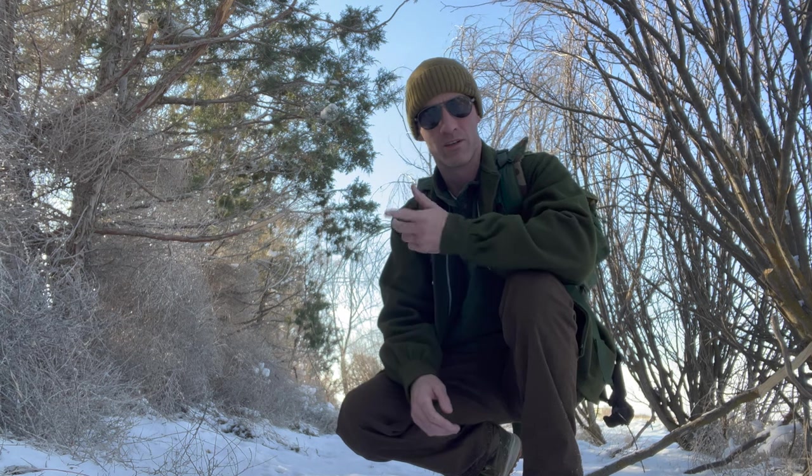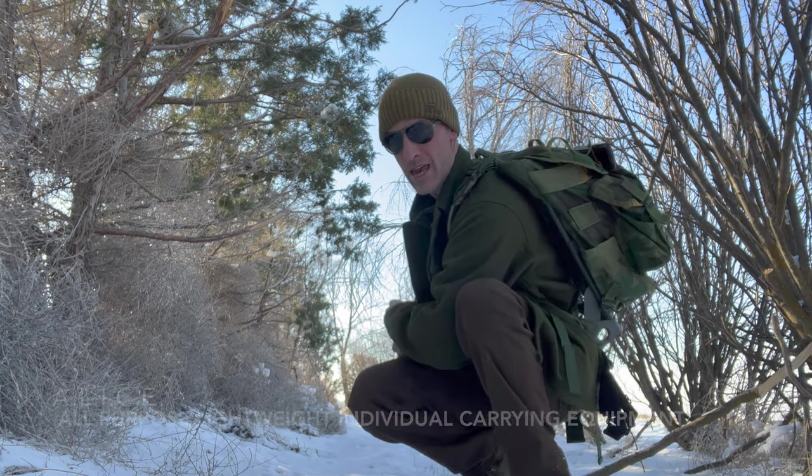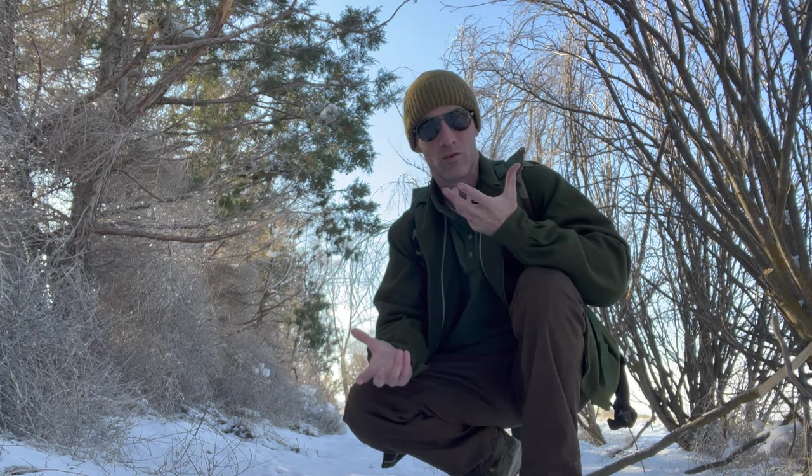Hey kids and coaches. I thought I would do another video — not another outing video, probably gonna be a couple more weeks before I can manage to do that — but about the ALICE pack. I always use it and I've never really gone into detail about it or what's in it, so I thought I would do a quick video on that and show you guys some of the features and why I like it. Maybe if you've never seen one up close and you've been looking at one, this can help you decide.